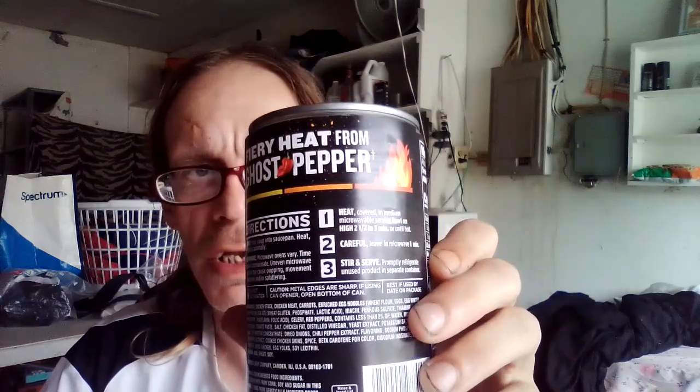So that's every heat from a ghost pepper, and I figured that I'd go ahead and try it for you. You guys are like me doing spicy food challenges, so here goes.